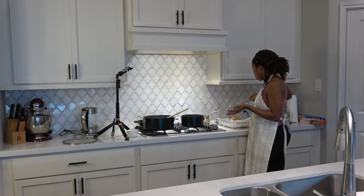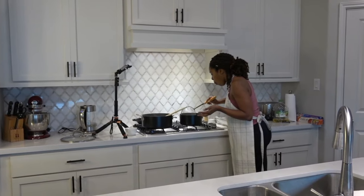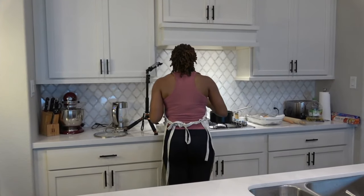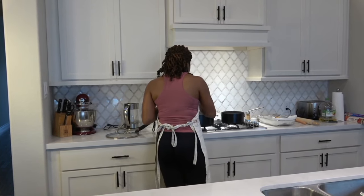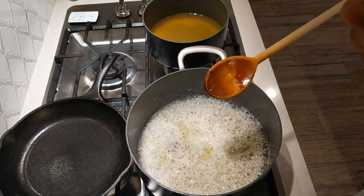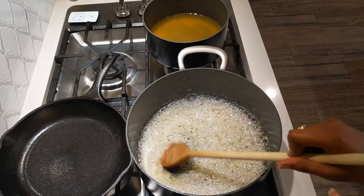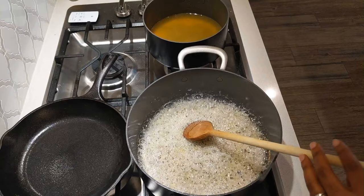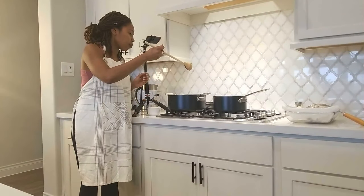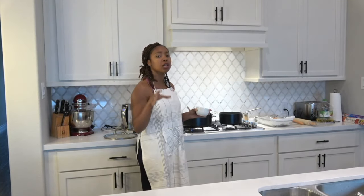Look at that beautiful bubbly goodness over there — it's coming together! All the kuma is fried up. I'm going to stir this baby. If you all could smell this — it is smelling so good in this house! I'm using about three-quarters of a cup of sugar. On the website I have you can use a cup or a cup and a half depending on how much you're making. If you want it really sweet, use a cup. If you want it semi-sweet, you can choose accordingly.